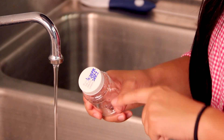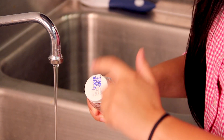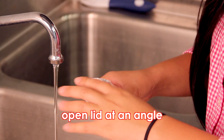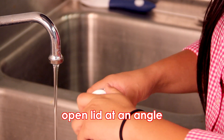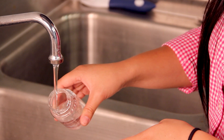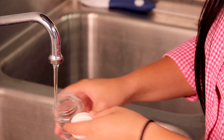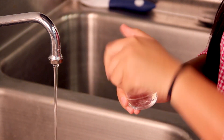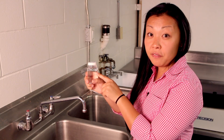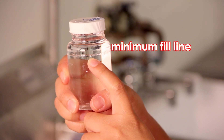It's very important that you do not contaminate the lid. Break it open and when you open it, open it at an angle. Put it right under the water flow and fill it to the minimum line. You'll notice there's a fill line — at minimum we need that much, but if you can put more, that would be even better. Then close it right up.